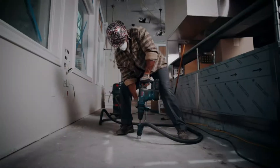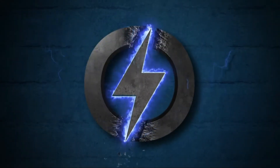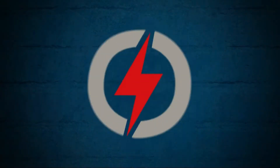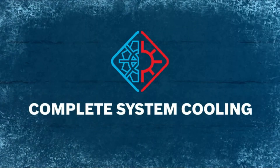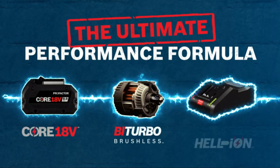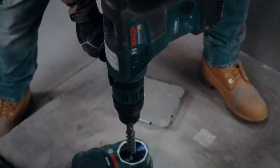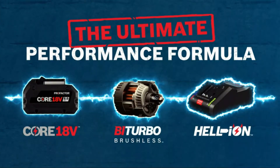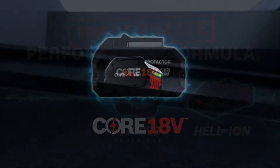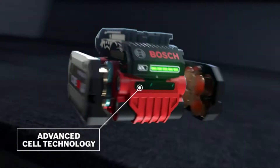The two big performance characteristics we look for when testing any cordless miter saw are how strong and accurate it is. While our pros primarily treat miter saws — even 12-inch models — as trim saws, the reality is we do some framing cuts too. If the saw has the capacity to cut 4x material, we'd like to know it has the muscle to do it.